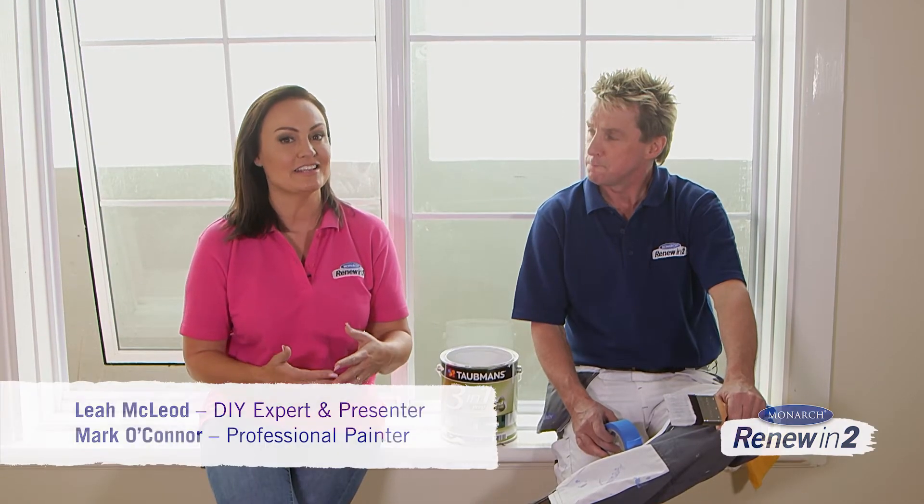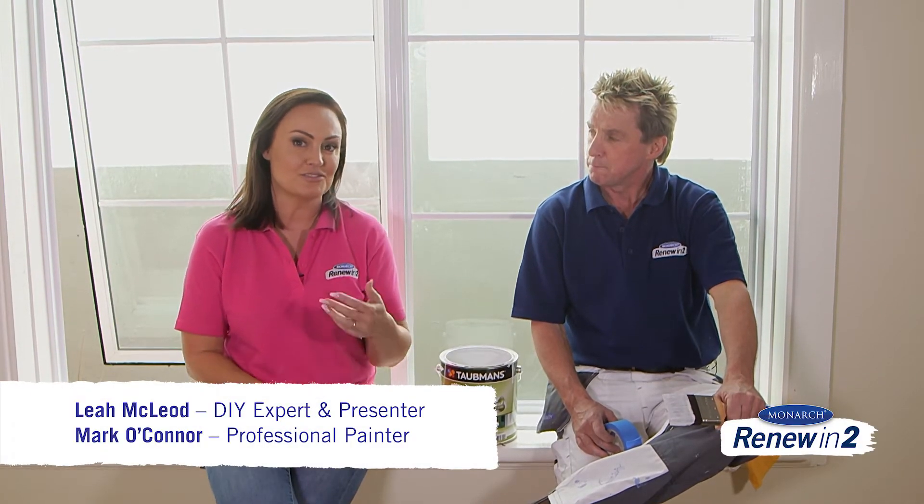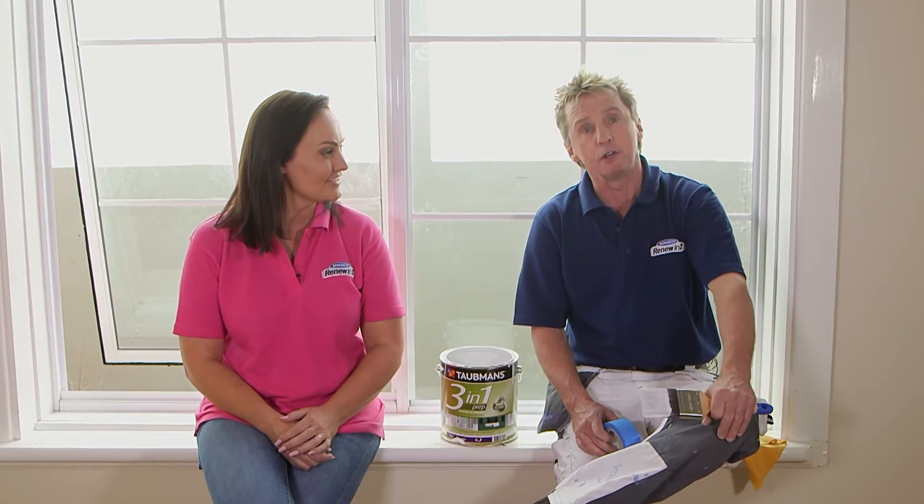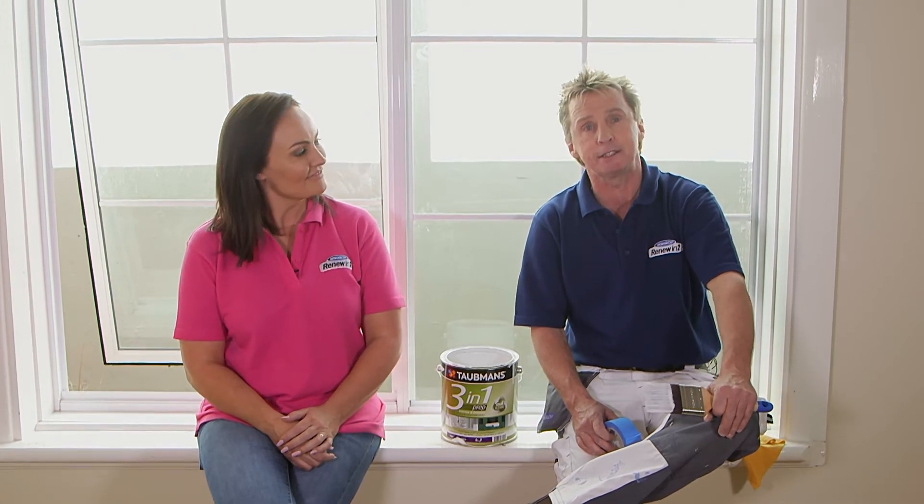A lot of people find painting things like trims — which are skirtings, architraves, or window frames — to be really tricky. But you can renew the look of a room and get the perfect trims in two easy steps.